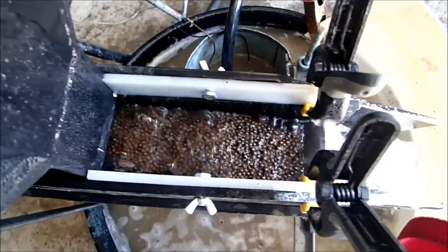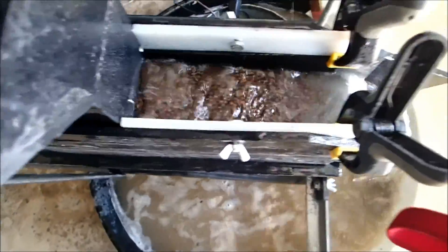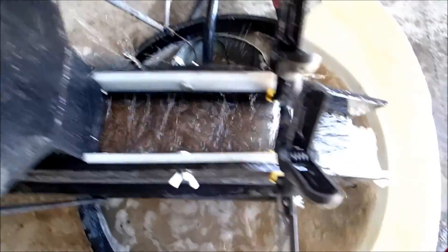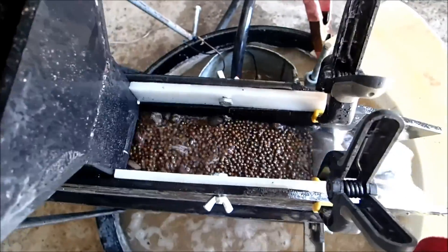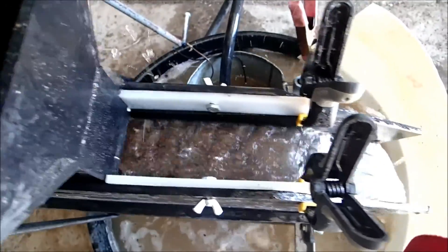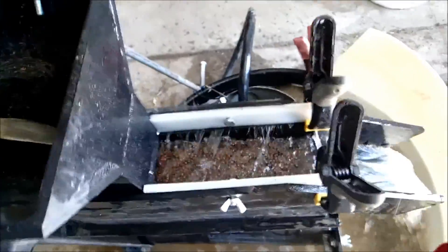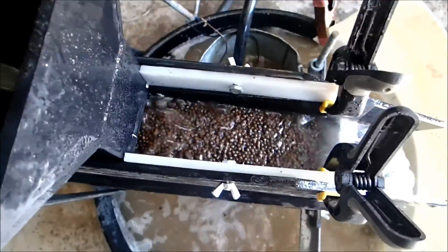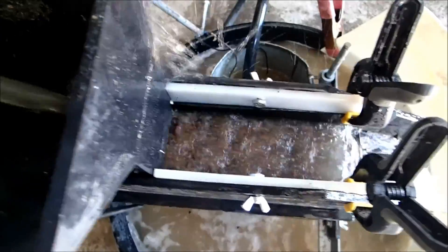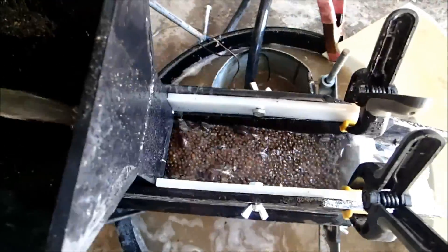And there goes the gravel. We're probably going to get a little shot going out too. So we'll clean this mess up, get that stuff out of the hutch into the bucket, and we'll see what we got back later.